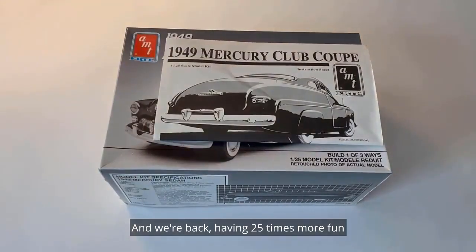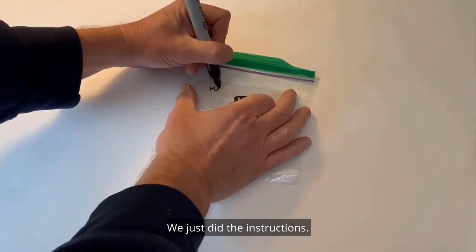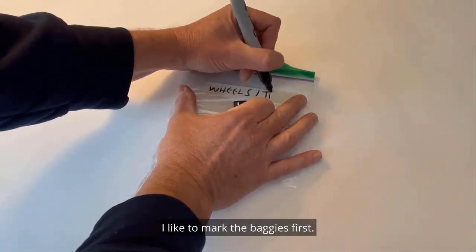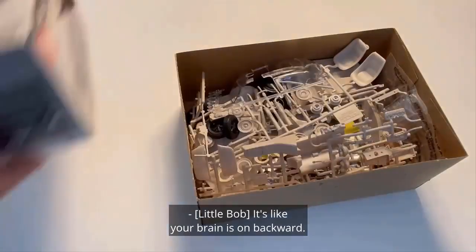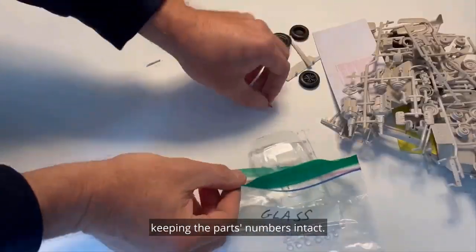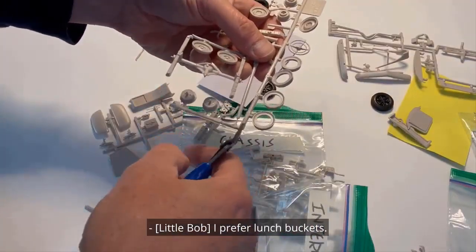And we're back, having 25 times more fun with 1/25th scale model car builds and talk. Today we're reviewing the '49 Mercury model kit — we just did the instructions, now let's sort the parts. I like to mark the baggies first. I'm just tacking parts off the trees for now, keeping the part numbers intact. Bench seat, baby! You prefer the bench to the buckets? I prefer lunch buckets.